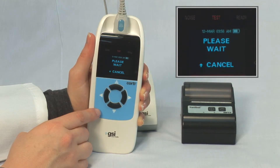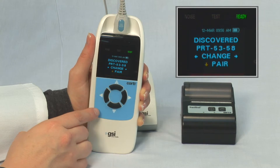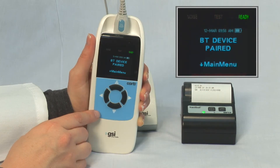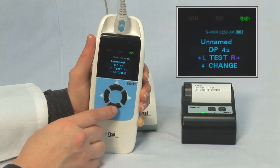Use the right or left arrow buttons to scroll through the available devices until you find the printer. Press the down button on the front panel to pair the device. Please Wait will appear on the display. The display screen will indicate when the Cordy and the printer are paired. Press the down button on the front panel to return to the main menu.